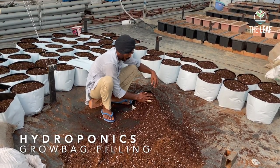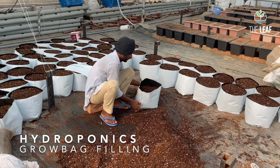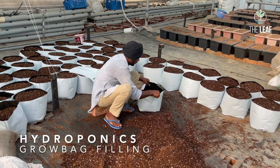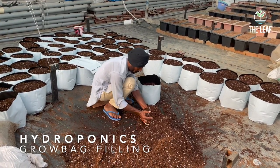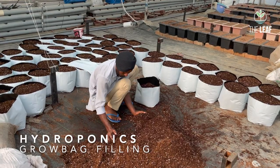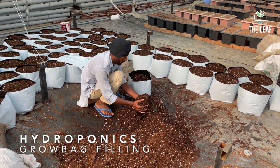The grow bag is distended and then filled with a mixture of coco peat and perlite, mixed in the ratio of nine to one — nine parts coco peat and one part perlite. You are not supposed to press the mixture too heavily, as it will be costly because it will use a lot of material.